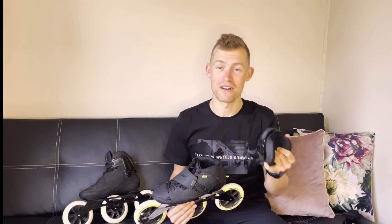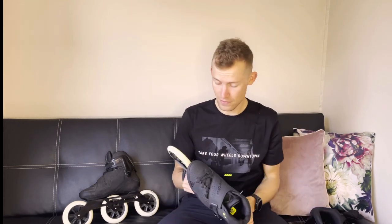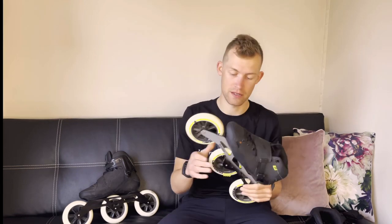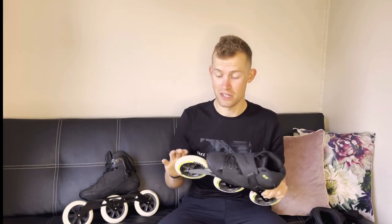No doubt that when I get to my off season I'll head out and just skate for the fun of it. The standard boot comes with Hydrogen wheels on a 125mm three-wheel frame, which is not that bad.